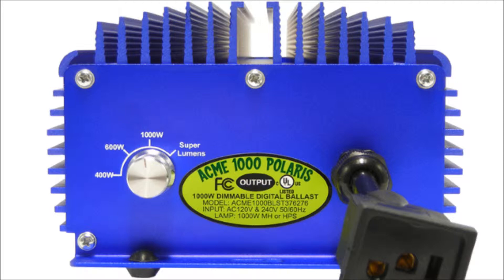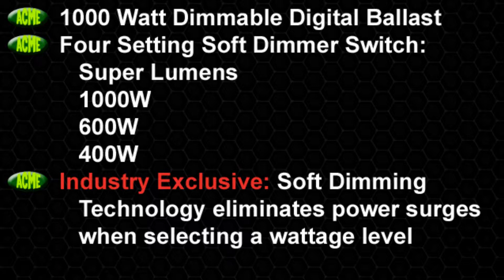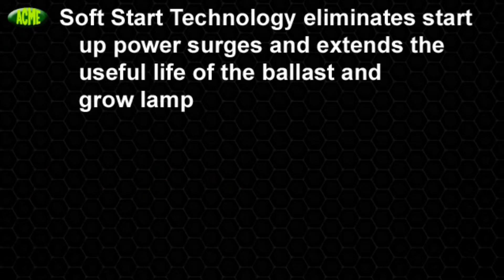making it unmatched in today's market. Our innovations include a four-setting soft dimmer switch at super lumens, 1000 Watt, 600 Watt, and 400 Watt. Industry-exclusive soft dimming technology eliminates power surges when selecting a wattage level, and soft starting technology eliminates the startup power surge,